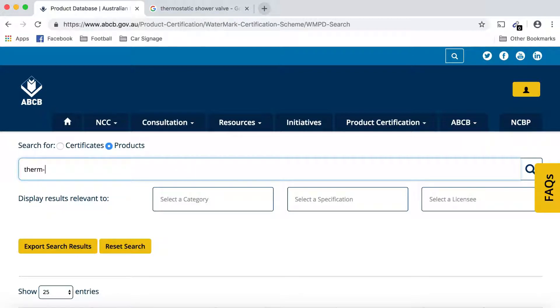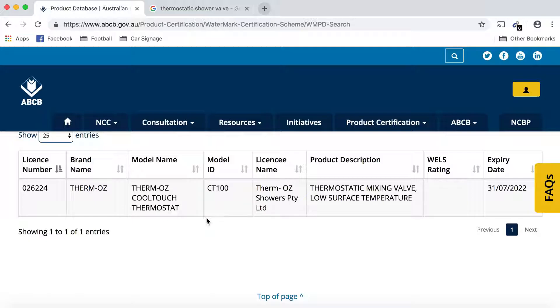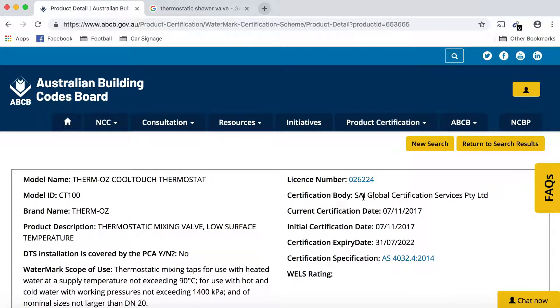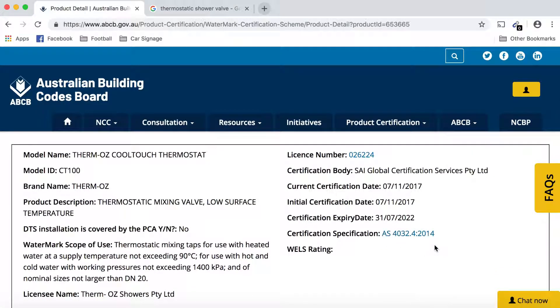We're going to type in Thermos, and since it is WaterMark approved, it comes up quickly — the CT100, which is the valve, along with the license number, description, and expiry. Clicking on the license details shows who approved the certification, which is SIA Global, along with the license number and the specifications that it meets.